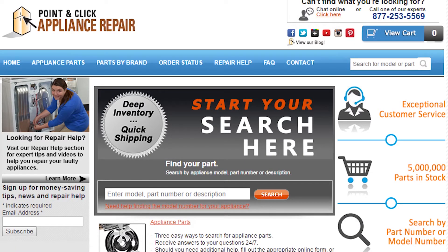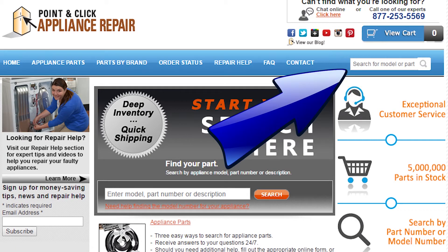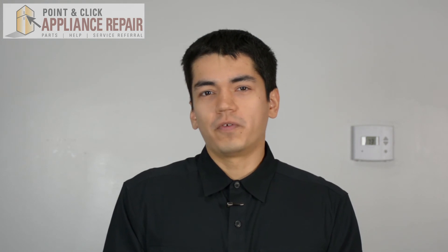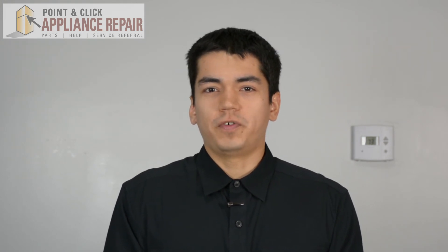Finally, don't forget to plug in your appliance. If you need to replace any parts for your appliances, you can find an OEM replacement part on our website, PCApplianceRepair.com. Thanks for watching, and please don't forget to like, comment, and share our video. Also don't forget to subscribe to our channel — your support helps us make more videos just like these for you to watch for free.